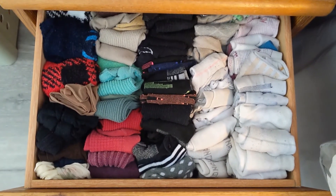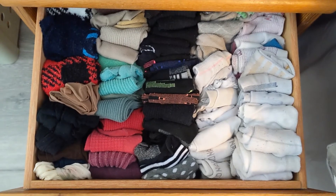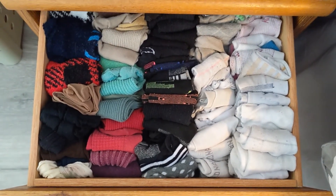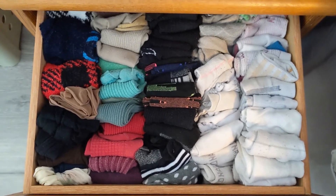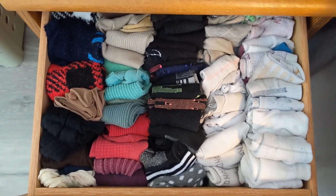All right, so here is my finished product. That took some doing. I have no idea if I'll be able to keep it like this all the time — I didn't realize how many socks I had.